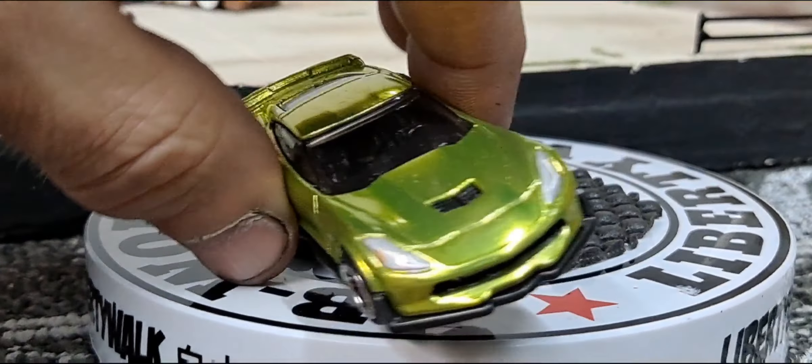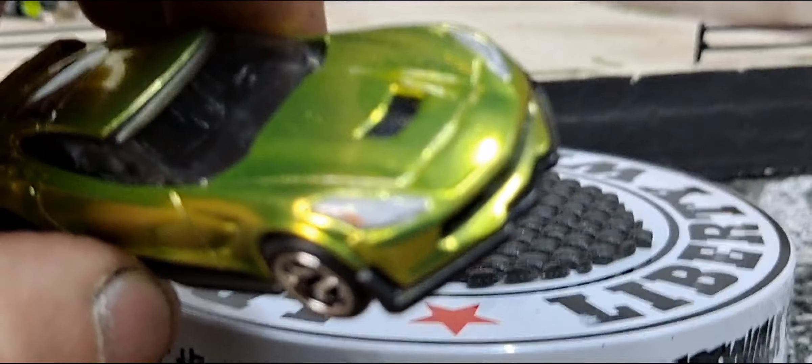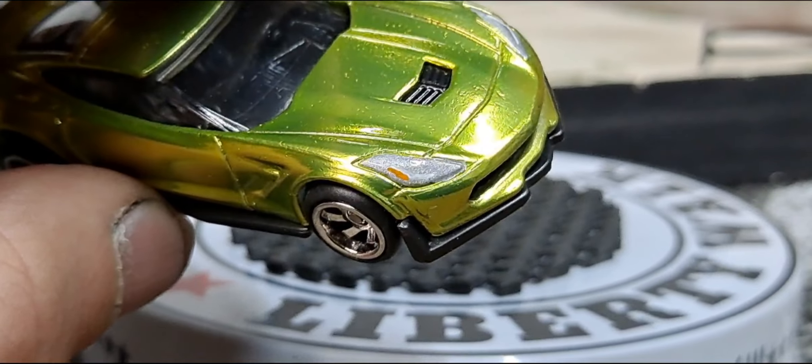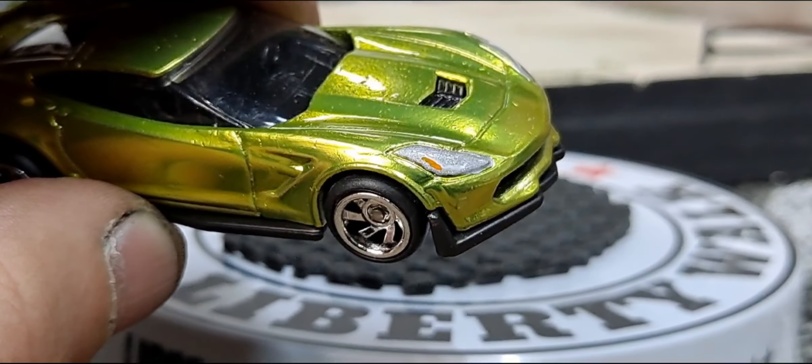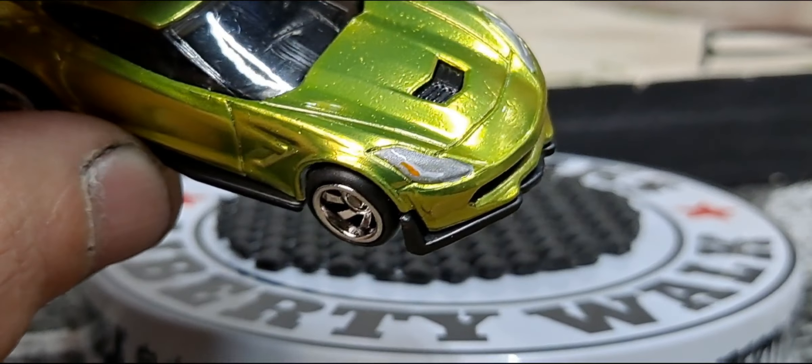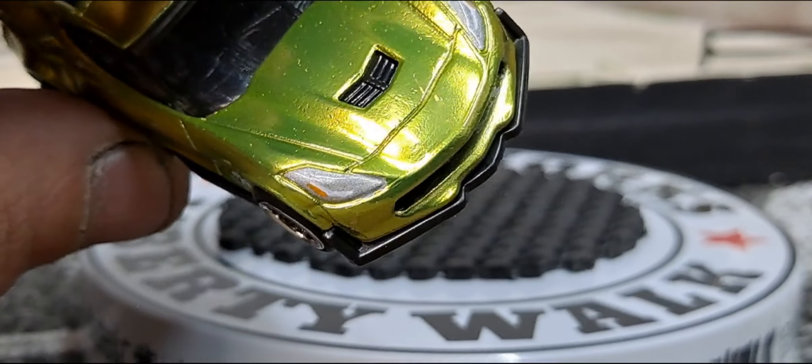And then the headlights — I did put detail but it's really hard to see. So I did paint a little white line and a little turn signal line to kind of make it look like an LED.